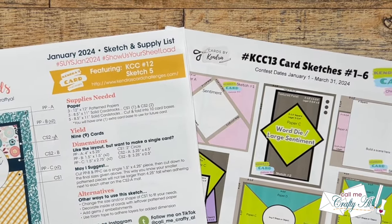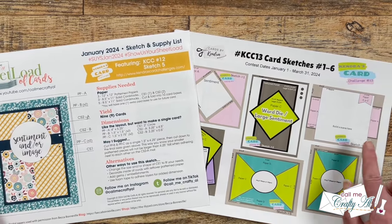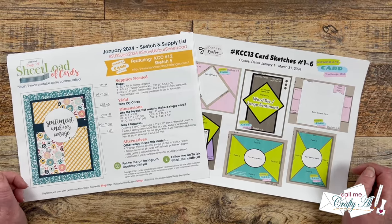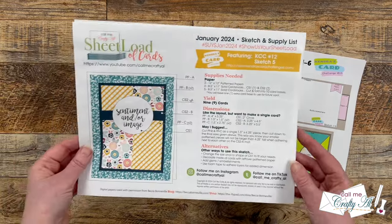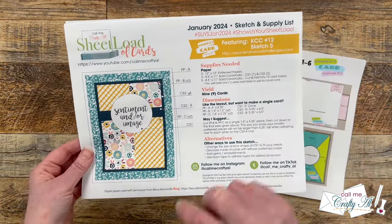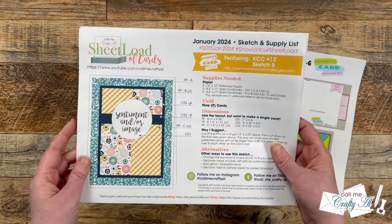A new year brought a special collaboration between myself and Kendra of Kendra's Card Challenge. This month we are sharing sketches. For my January 2024 printable, I am using the Kendra's Card Challenge number 12, sketch 5.